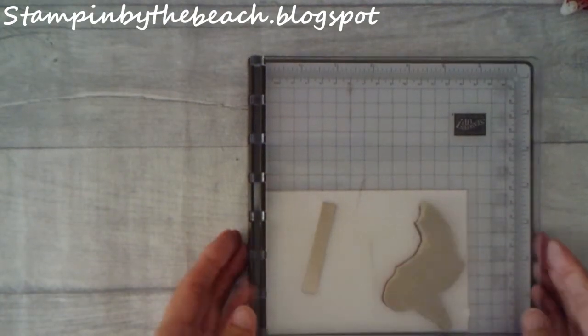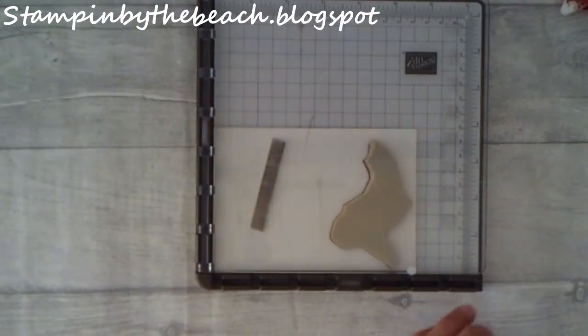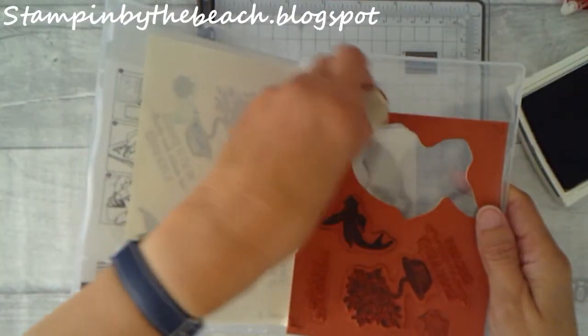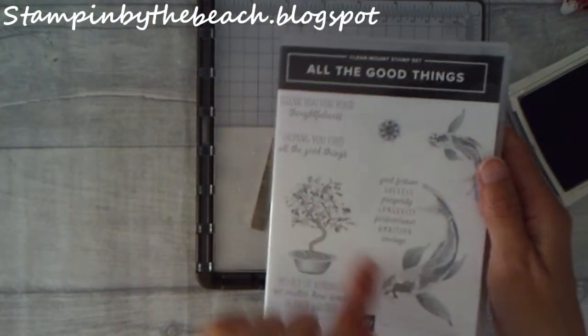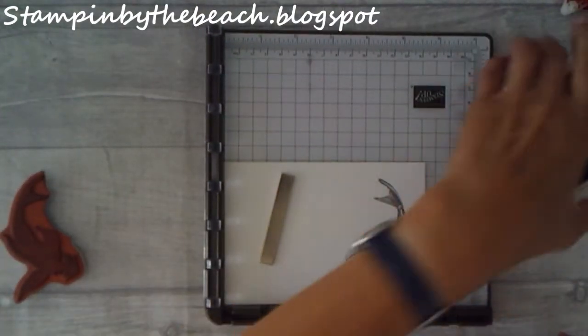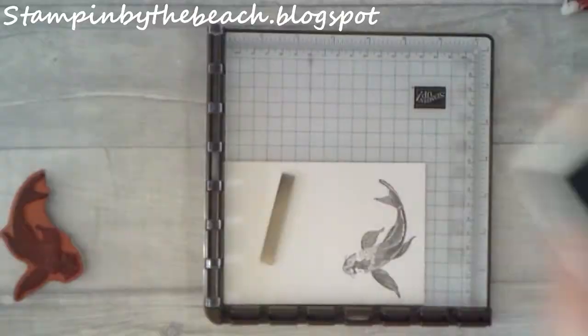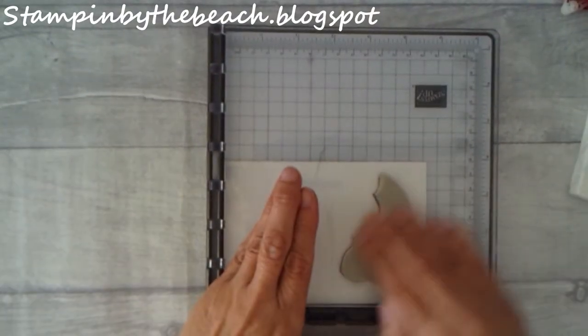I'll put it down. I've cut my fish — I don't know if I mentioned that. It was attached to a little sentiment, so the sentiment on the front is attached to the fish, but I didn't want that there so I cut it off. I'm not scared to cut my stamps. I'm just going to ink it up twice.